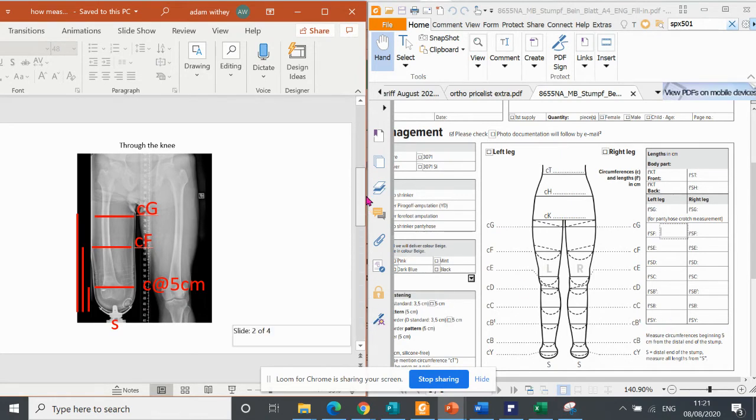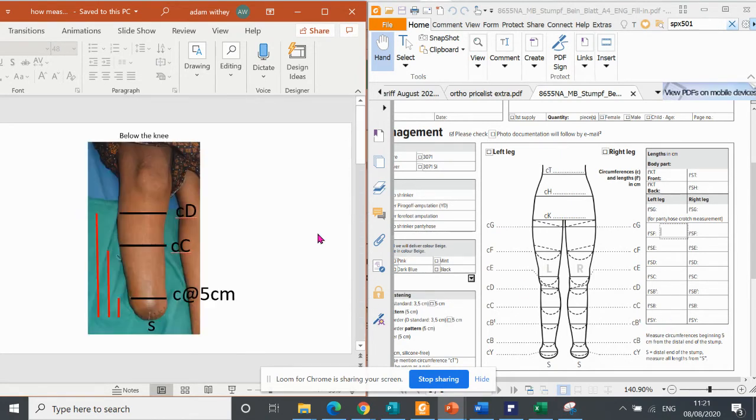So let's go back to this first picture, which is a below-the-knee stump. We're going to do a below-the-knee stump shrinker. So this is the knee — this is what we call D, it's the top of the calf. This is C, which is the biggest part of the calf. And the first measurement that you always do is C, and that is always taken at 5 centimeters. So let's look at this picture on this form. Where is S going to be on this form?